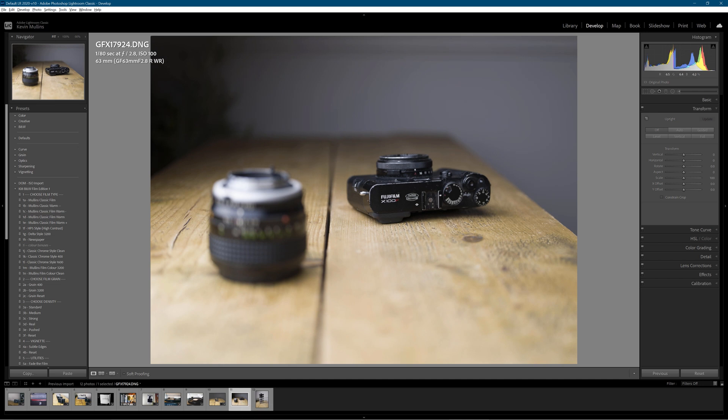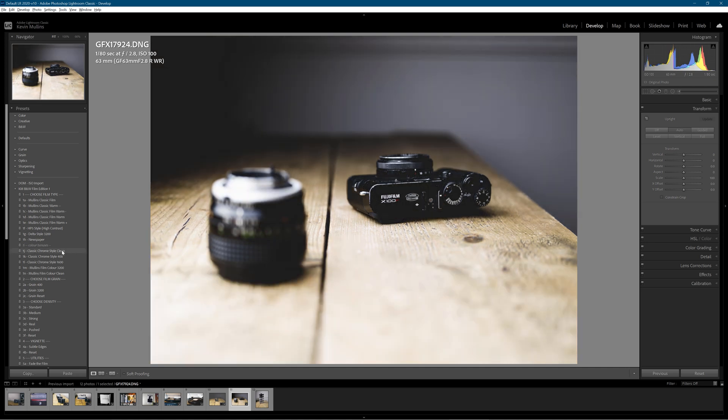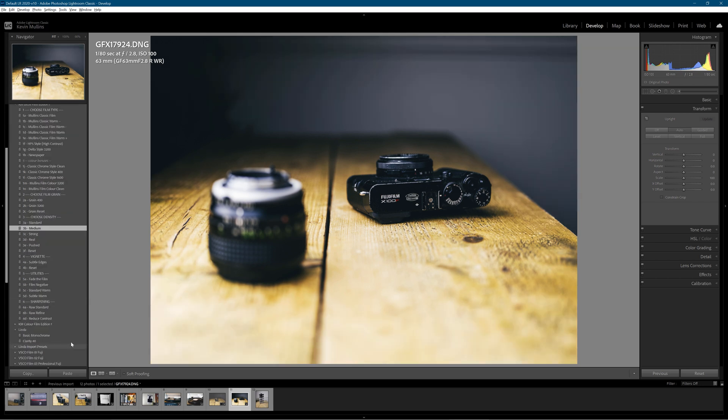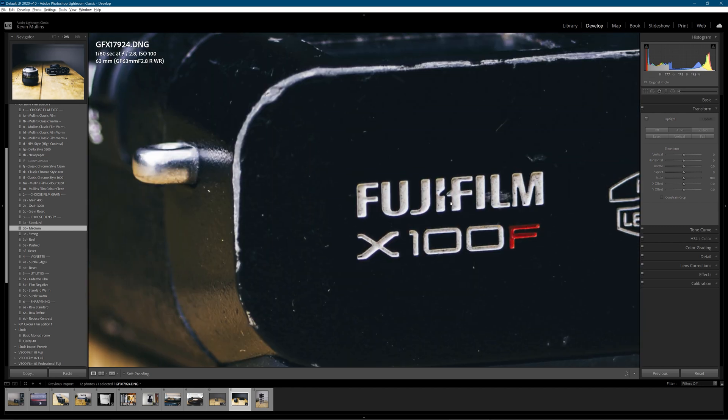Another one of the X100F — a little bit more battered than my X100V. I'm just going to straighten it up. The focal point was on the label on the camera. So I'm going to do the processing first. Let's try Chrome — no, let's go for colour clean. I really like that warm tone. I'm going to put the density on it straight away and pop the subtle edges on as well — a little bit of vignette.